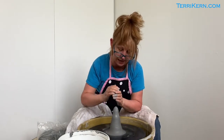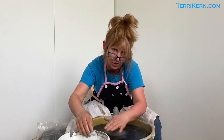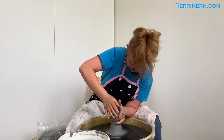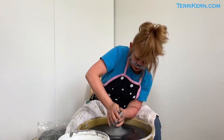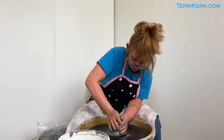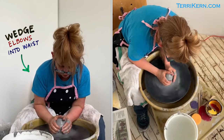You can see that what I'm doing with my hands is I'm actually making a small cylinder, and my hands are coming up like this. Next I'm going to press my hands down to move the clay down — this is all part of the centering practice. I want you to notice that I have my elbows wedged in at my waist, so I'm pressing in with my left hand and pressing down with my right hand. This is how you get something centered.